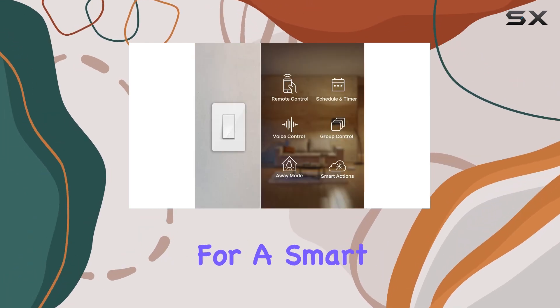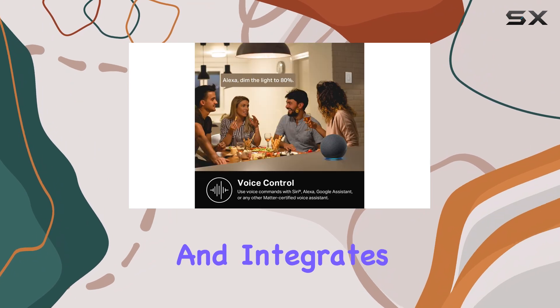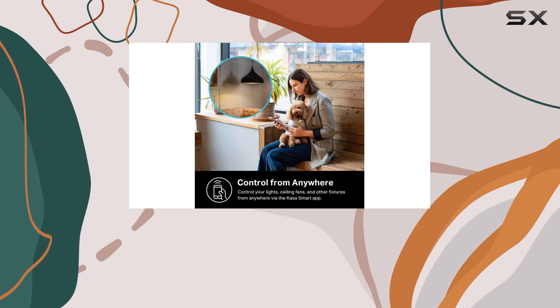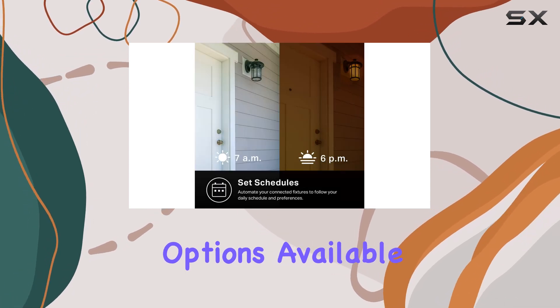Overall, if you're looking for a smart switch that is easy to install, offers excellent functionality, and integrates seamlessly into your smart home setup, the Kasa Smart Light Switch HS200P3 is undoubtedly one of the best options available.